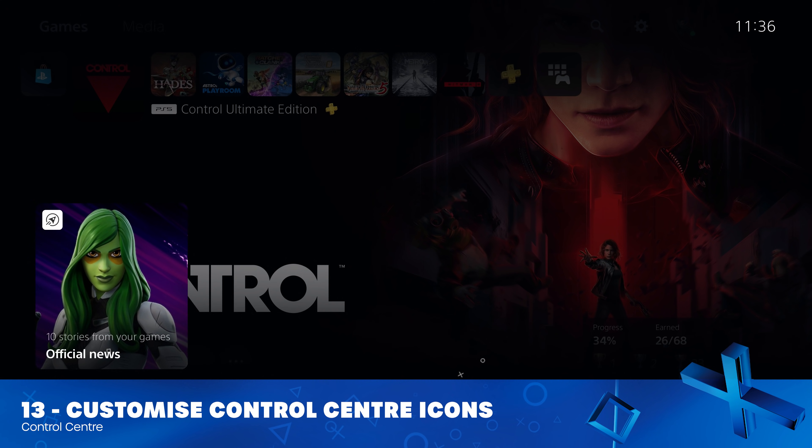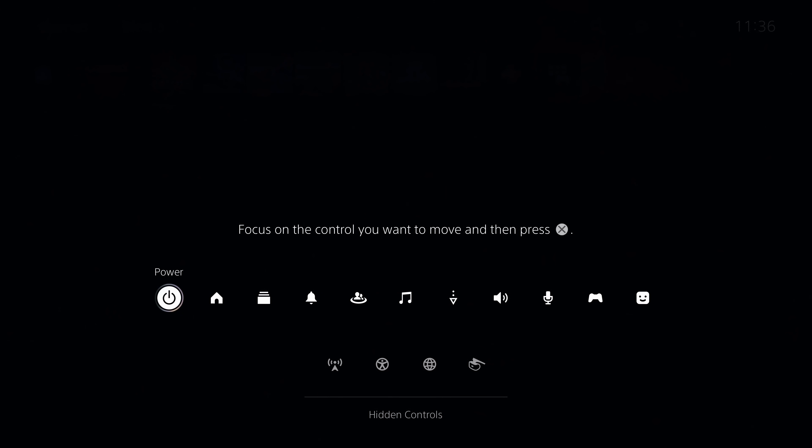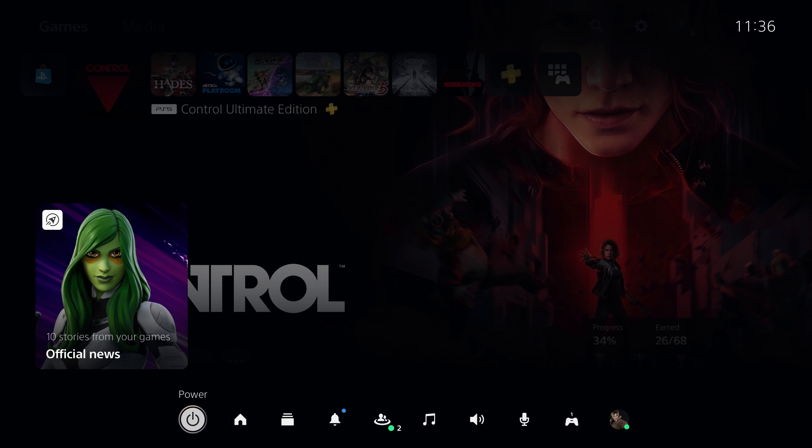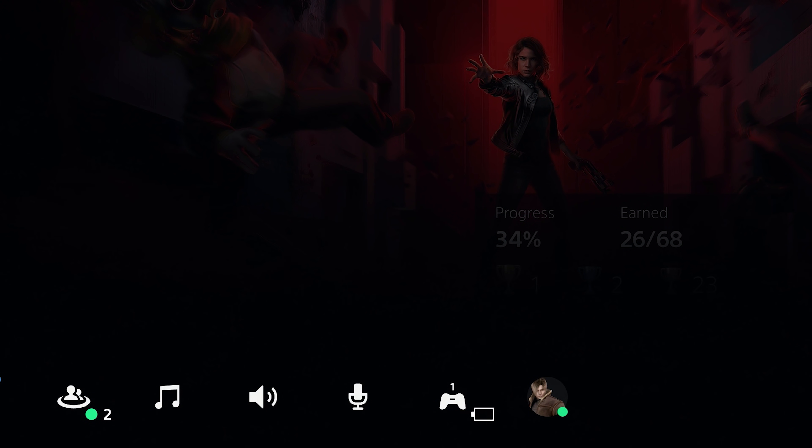Moving over to the Control Centre, you can now move these icons around by pressing the Options button and then pressing X. This allows you to move icons that you use more frequently to the left, such as the Power button, which means you can press the PlayStation button and already default to the Power button. Believe me, this is a much better way of turning off the console.